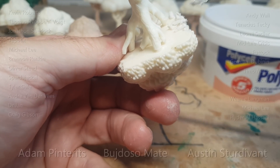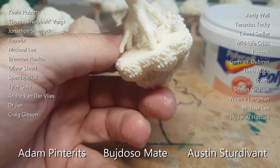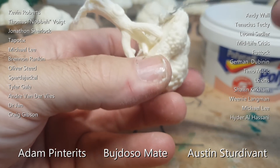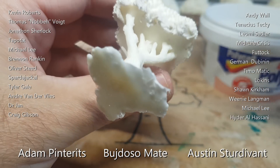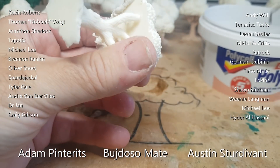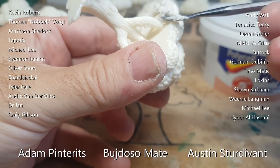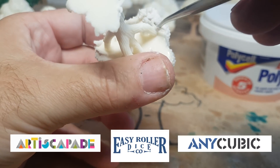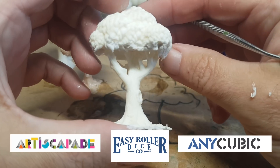While I continue adding poly filler — or spackle for Americans — a big thank you to all my patrons for supporting the channel and helping me continue buying materials. If you want to become a patron there's a link in the description, for as little as £2 a month you get access to behind-the-scenes pictures and work-in-progress content. Also a big thank you to my main sponsors Artistically Paid, Easy Roller Dice, and Anycubic.